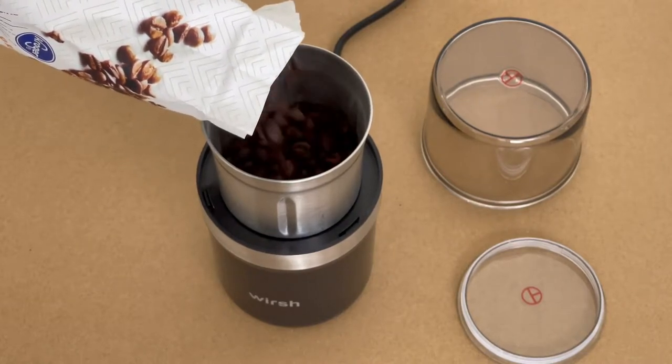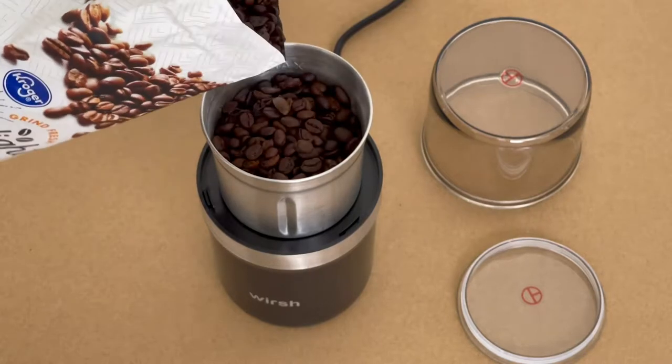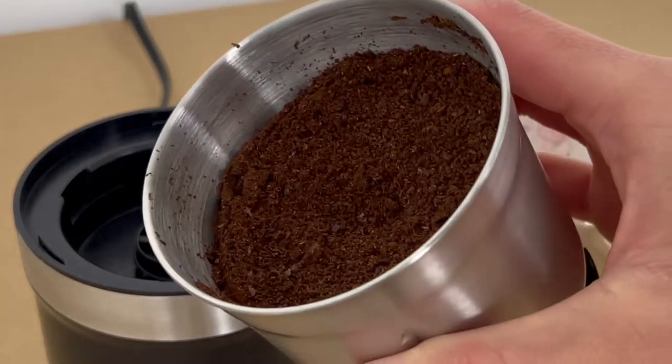You can use it for more than just grinding coffee. It's suitable for herbs, spices, nuts, grains, and seeds — all ground to a powder in just 10 seconds.